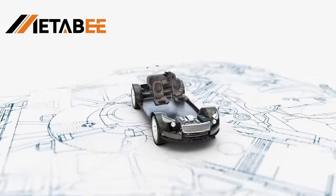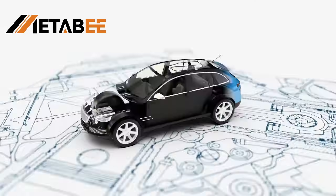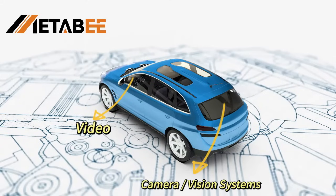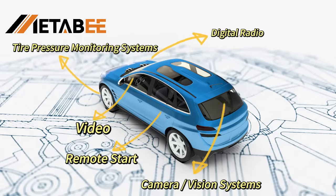Next, I will introduce the application scenarios of Fokker Connectors in automotive wireless communication systems, such as radio, camera and visual systems, digital radio, remote start, tire pressure monitoring systems, and antenna connections.